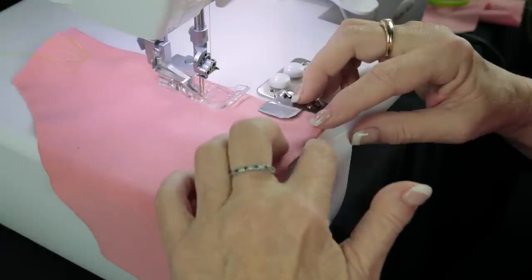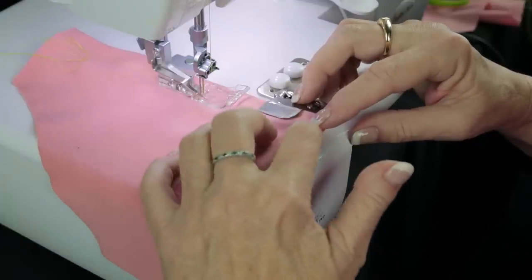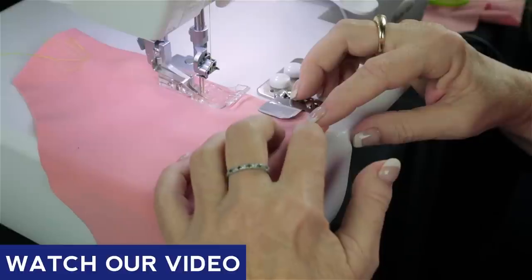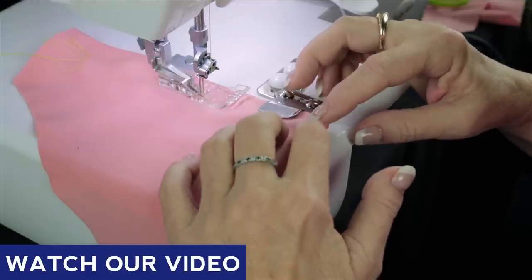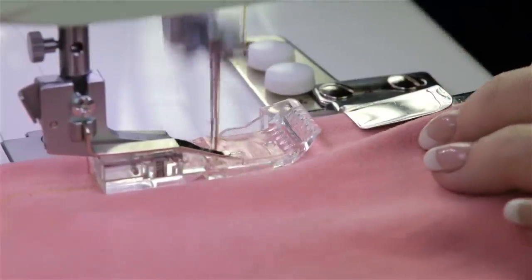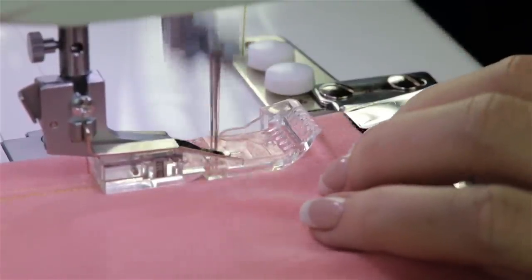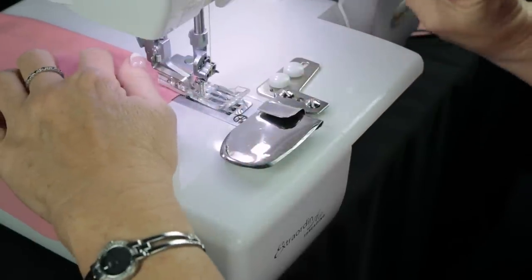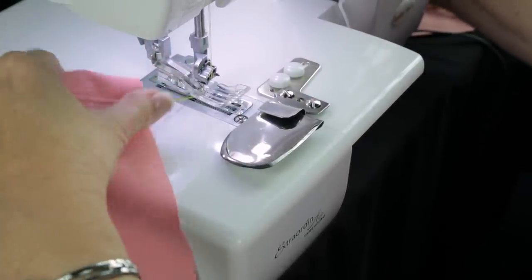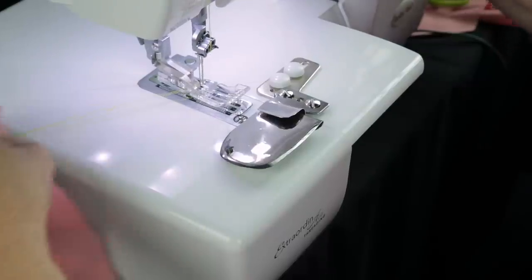If you don't know how to get the fabric out of the machine, we did a video called 'Sewing the Cover Hem in a Circle' that tells you how to get it off. Go all the way through and off the end — remember, I get out by rotating my hand wheel backwards and pulling out my stitches.